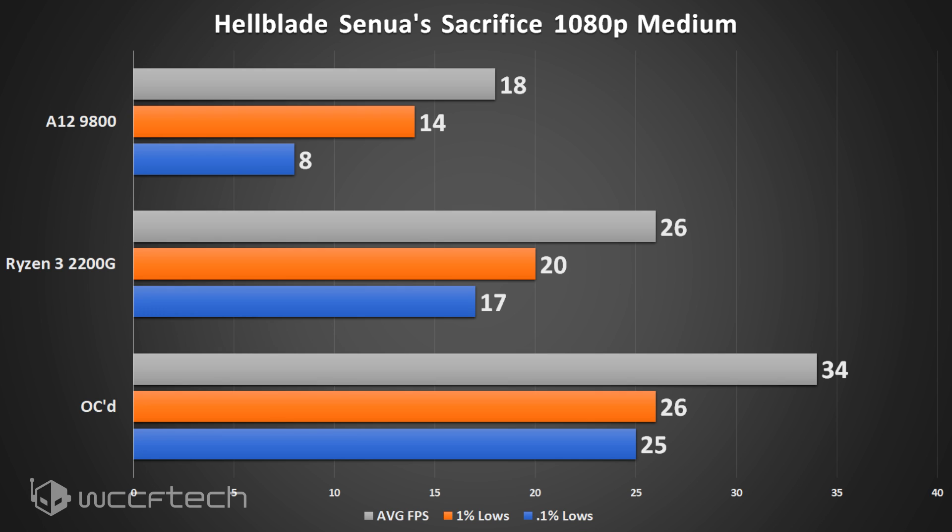Hellblade: Senua's Sacrifice is another title that shows where the overclock takes it from being almost there to actually hitting the mark, making it playable.